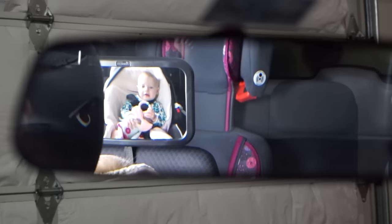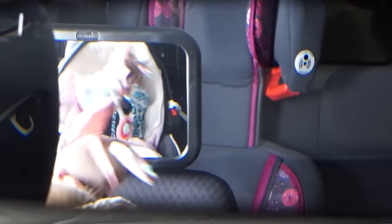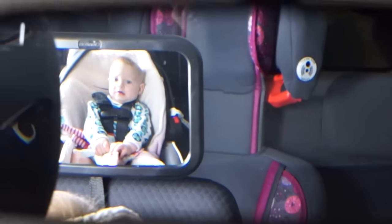If you're in the market for a new mirror, I would definitely check this one out. I love how big it is and how easy it is to see your baby — you're not constantly fiddling with the rearview mirror or getting distracted. It's just nice and big, easy to use, and easy to pivot. It's also made of really high quality material and comes with a 100% lifetime guarantee.